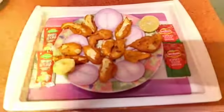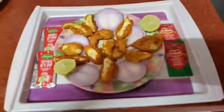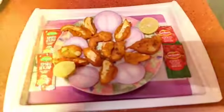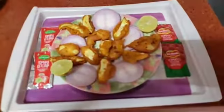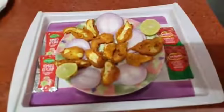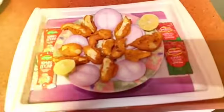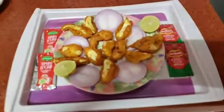I will fry with tomato sauce and chili sauce. I will try this in a healthy way. There are many vitamins and proteins.